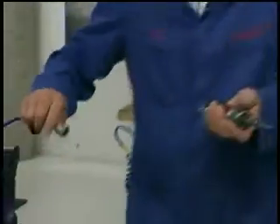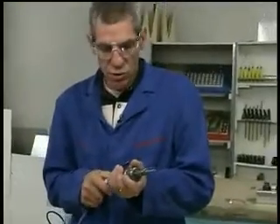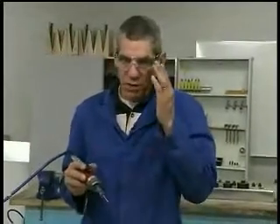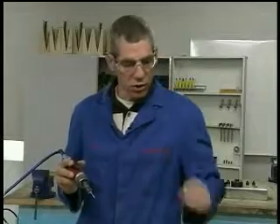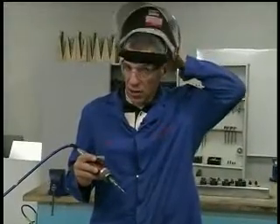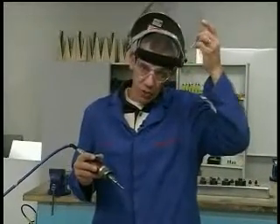Let me grab the airline and plug in my cutting tool. Notice I've got my safety glasses on. I'm wearing hearing protection — very important. You might also want to wear a full face shield. It's a good idea because of the amount of swarf that the cutting action produces.